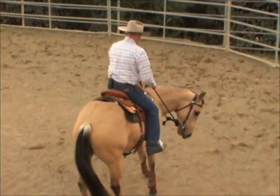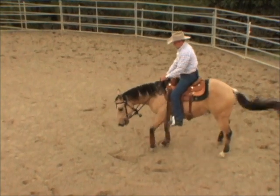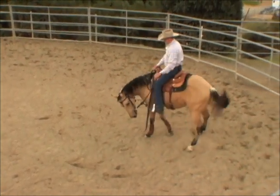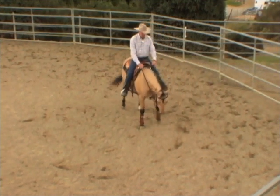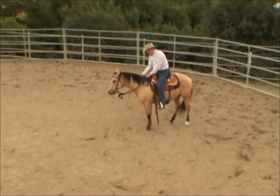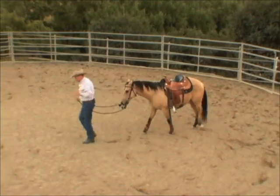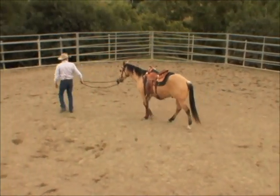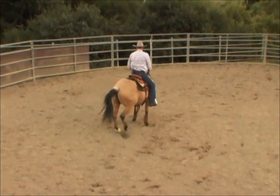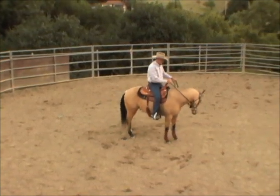Get the hips to move over — that's our emergency brake, it takes a little bit of the negative energy out of it. Then get the hip to move that way, and get the feet to start traveling forward by picking up on the rein when the right foot steps over. Once the feet move forward, I release.